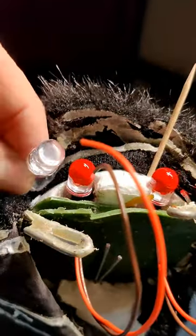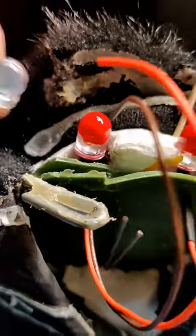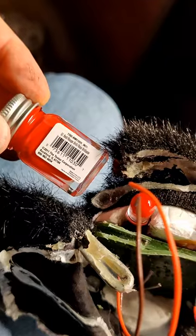I installed the eyes and painted them with some red tester's enamel. I was not happy with the results, so I decided to sand the LEDs instead to help diffuse them and still have enough brightness.